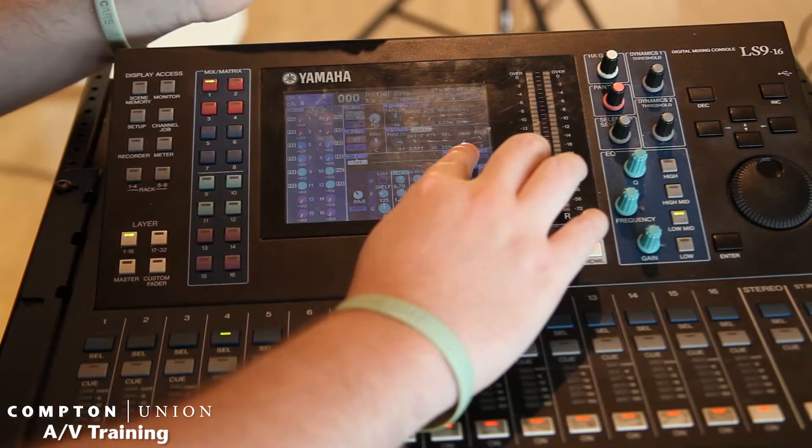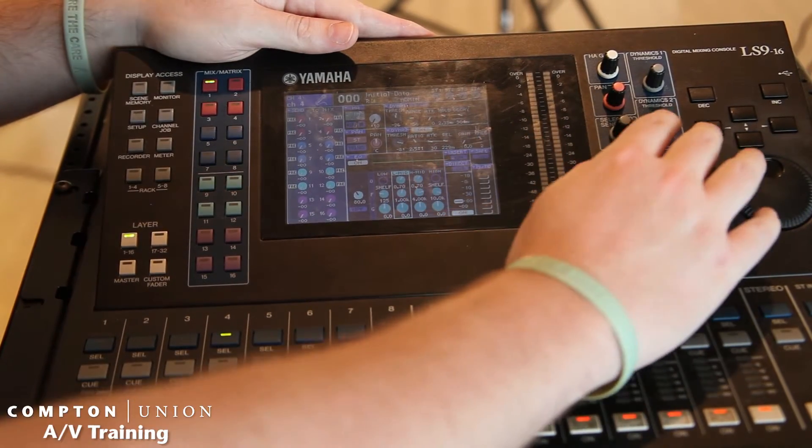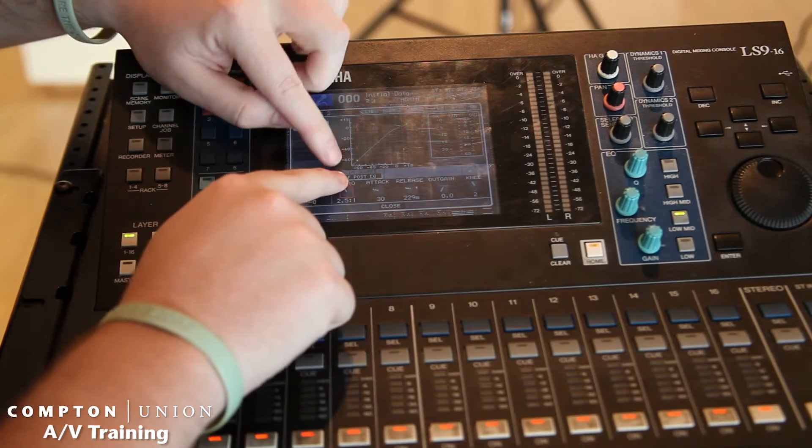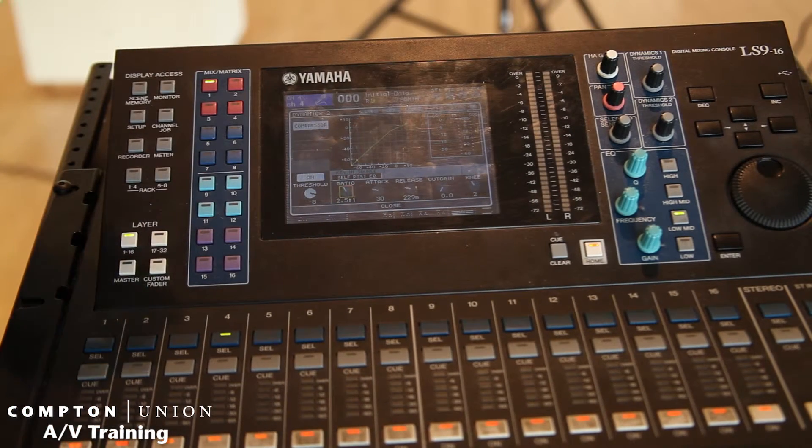You can actually boost the gain if you want to — usually we don't. And the knee is how hard and how fast it's actually kicking in.